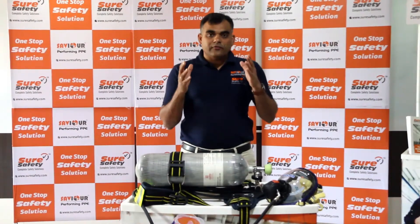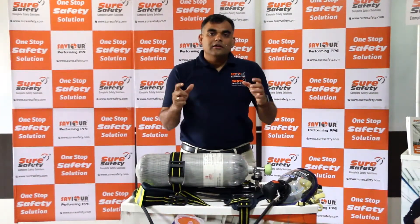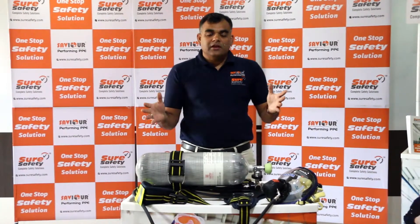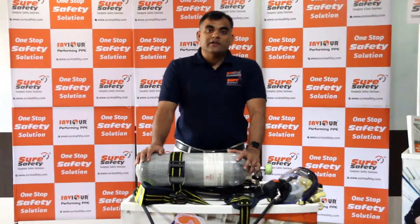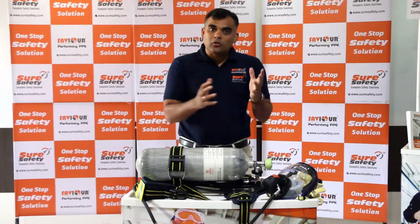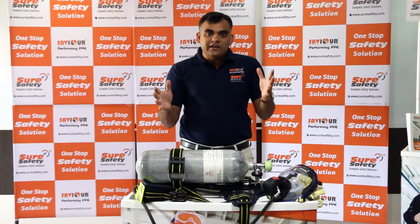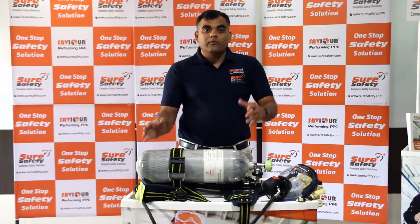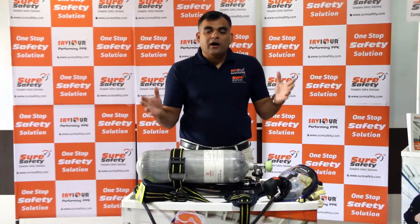Saviour launches India's first Make-in-India EN-approved breathing apparatus sets. The Saviour range of BA sets exceeds not only international standards but is best in class — they are Class 2 with a very high performance standard.